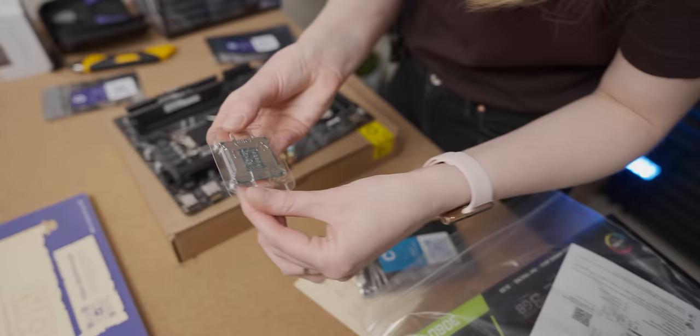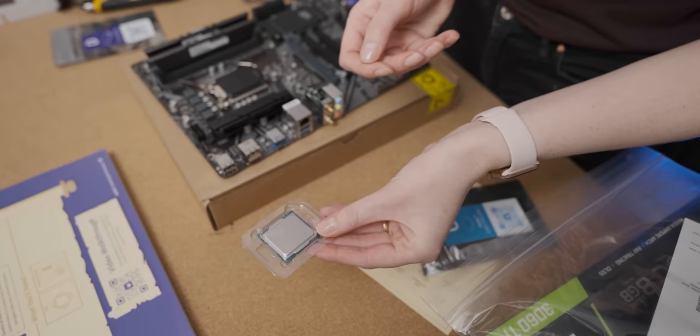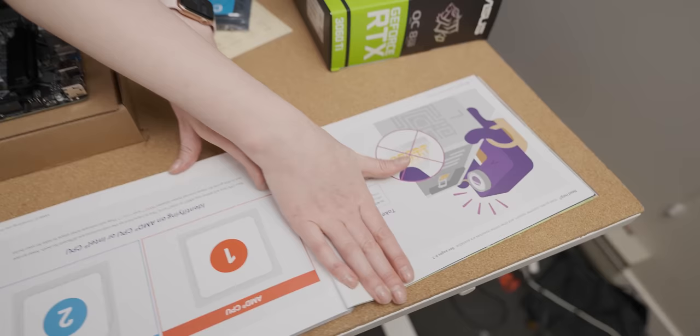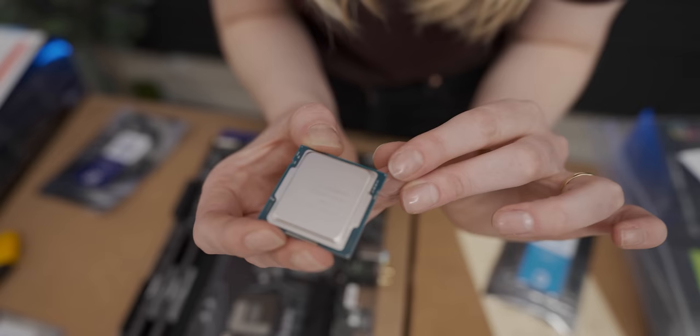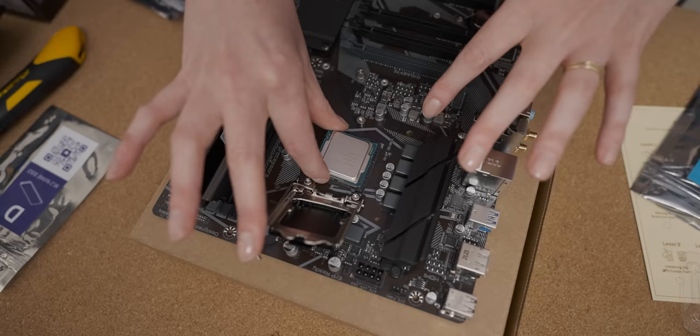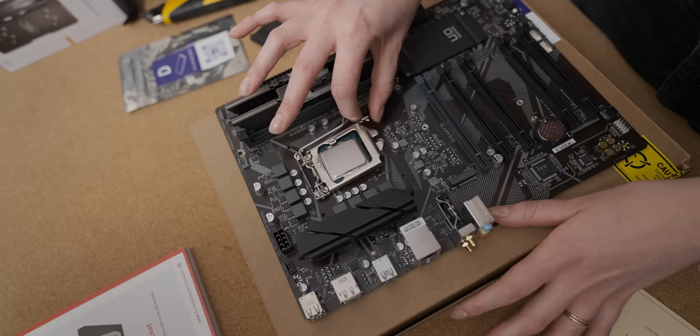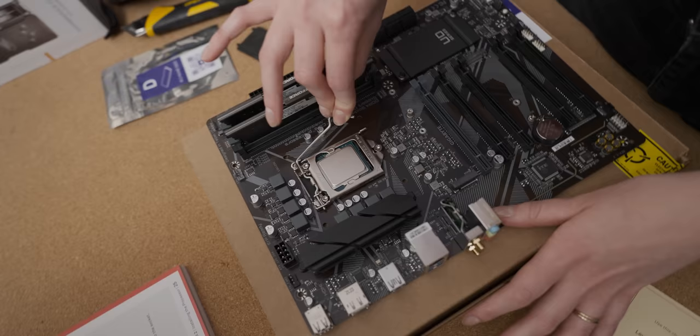Installing the processor. I can tell that this is an Intel CPU because it doesn't have the pins on the outside. The only reason I know that the Ryzen has the pins on the outside is because of how many times you've bent them. So we have an i5-11400F. We've identified that we have an Intel CPU, not an AMD CPU. The little triangle here goes to the big triangle. It's in.